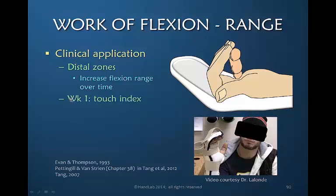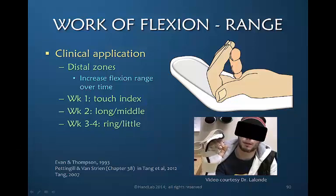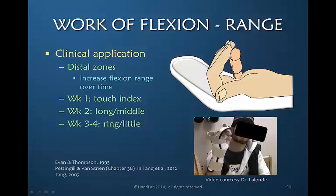Von Strein and Pettengill, in their chapter in Tang, suggest that at one week the patient touches the index finger, at week 2 the patient touches the long finger, and then in week 3 or 4, if everything is doing well, they proceed to touch the ring and little finger. This gives the patient a specific goal and a specific range that they can identify and repeat relatively accurately.